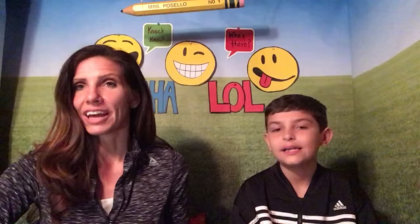Before we get started, we're gonna review our letter sounds and do some CVC words. The sound I have for you today is the letter L, and the letter L says 'L'. Cooper's letter is W, and it says 'W'.